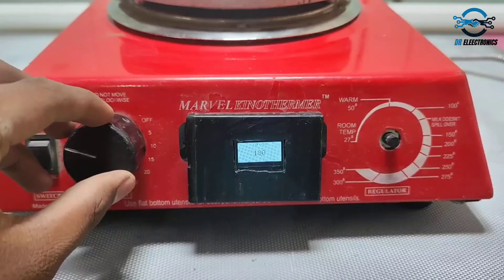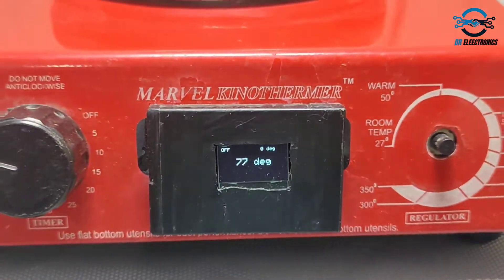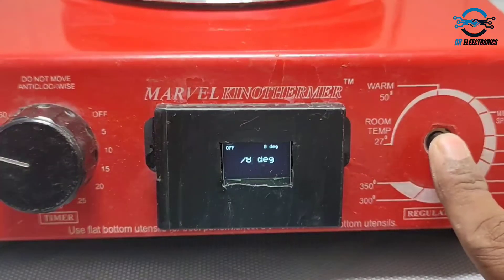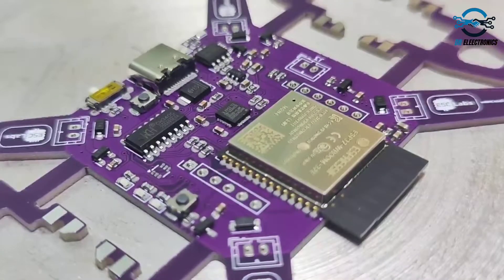Now we will be using our DIY reflow hot plate for soldering the ESP32 drone. I have set the temperature and as you can see I have placed the PCB and it started soldering on its own.